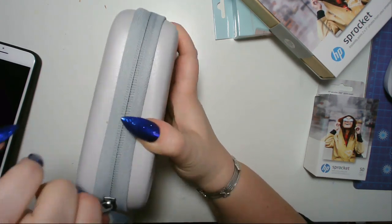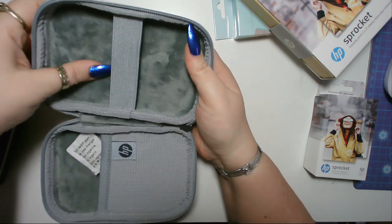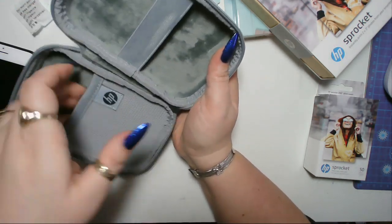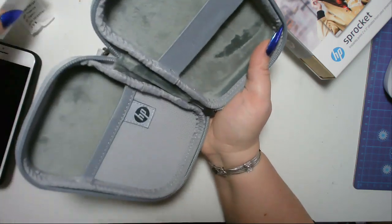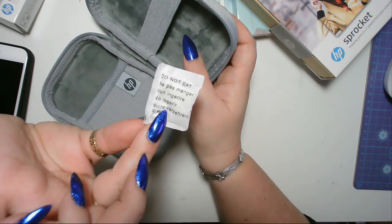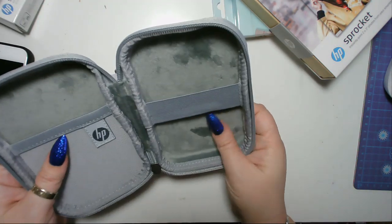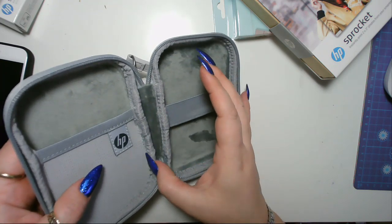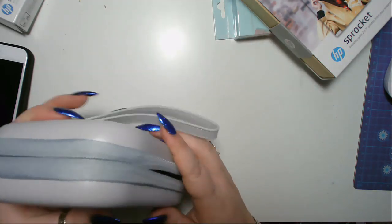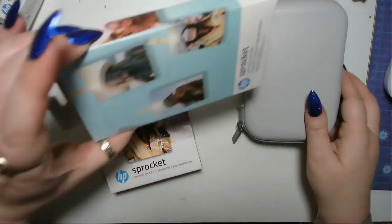It's quite a hard case actually. Oh nice — it's lined and soft inside. I assume you can put your sprocket in there and your extra papers in there. It's a little bit tatty but it's a nice soft case. I don't know what this light string with clips is — anybody have any ideas?